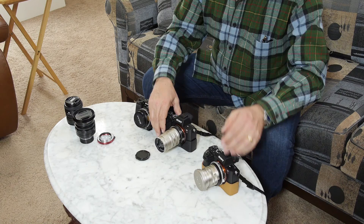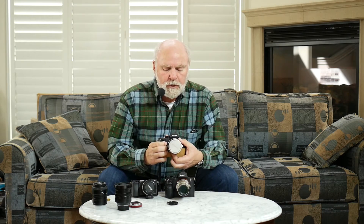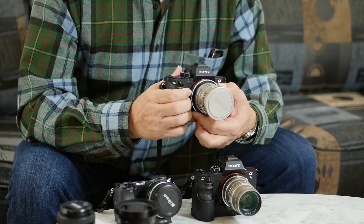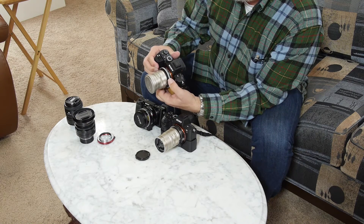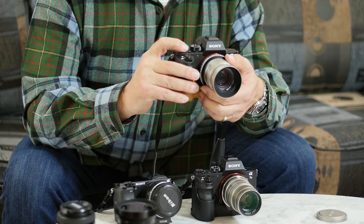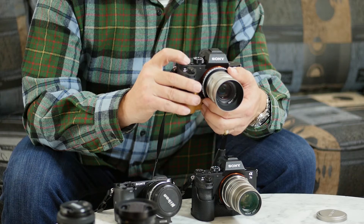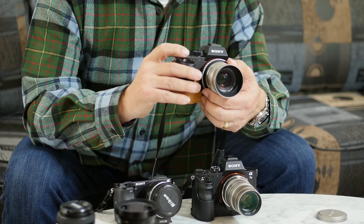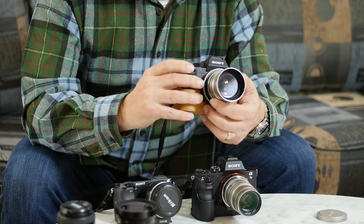In comparison, take a look at this manual Kippon adapter for Contax G to Sony E-bodies. This is a manual ring, and I have to say this is probably one of the least attractive ones I've ever seen, but it works fine and it does get good focus. When you focus with this, you need to use the focus magnification settings on the camera — they help a lot and confirm that you have it in focus.